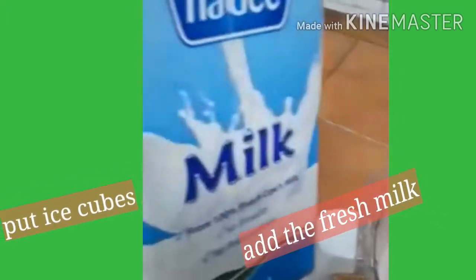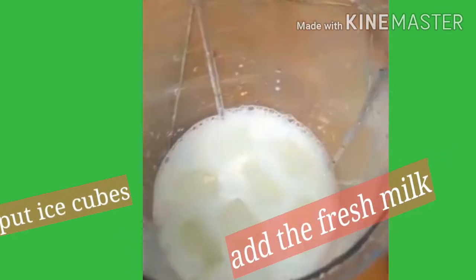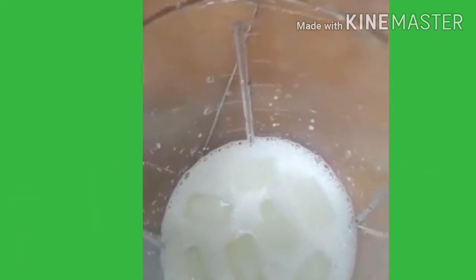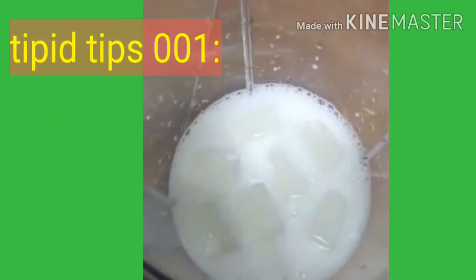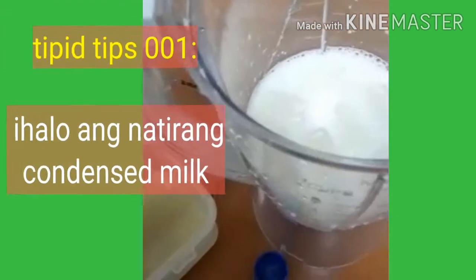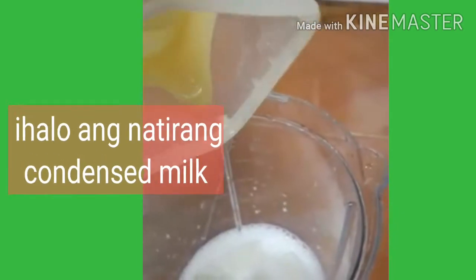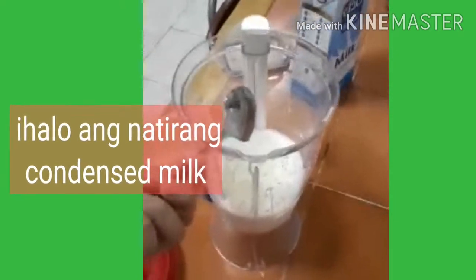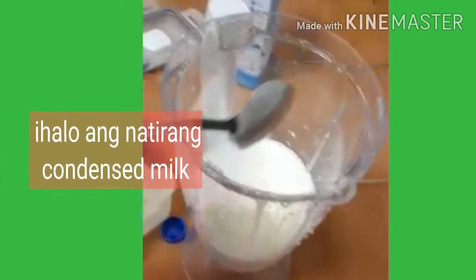So, dahil meron pa akong natitira na condensed milk, ito muna na nalagyan — instead of sugar. Ayan, nalagyan na natin yung condensed milk. (Since I still have leftover condensed milk, I'll use that instead of sugar. There, we've added the condensed milk.)